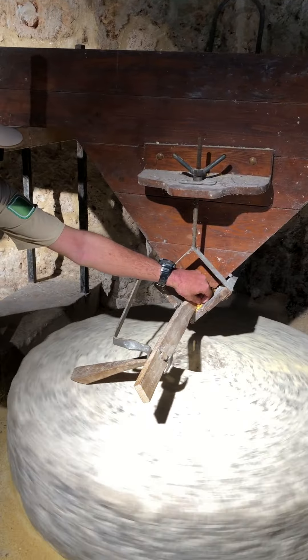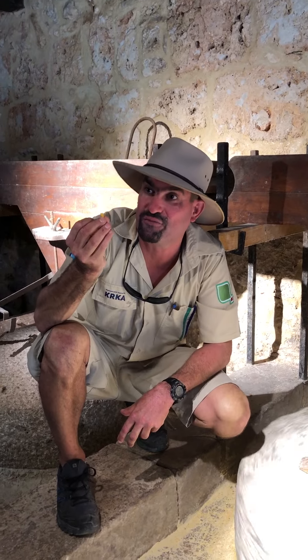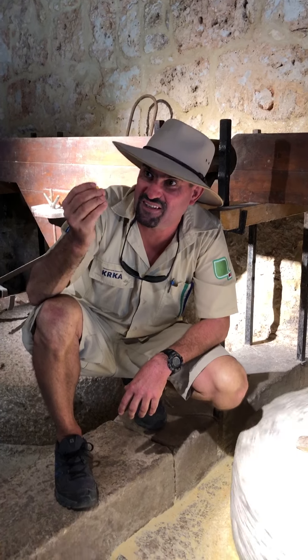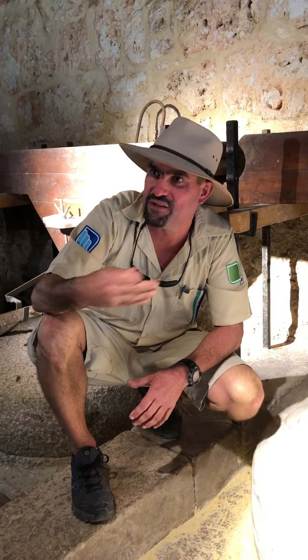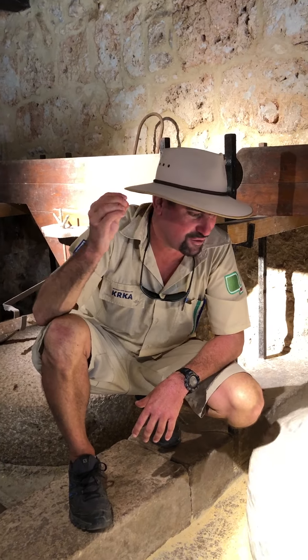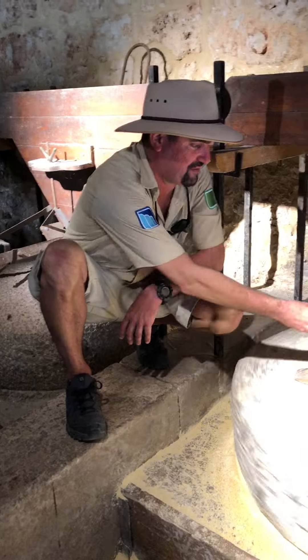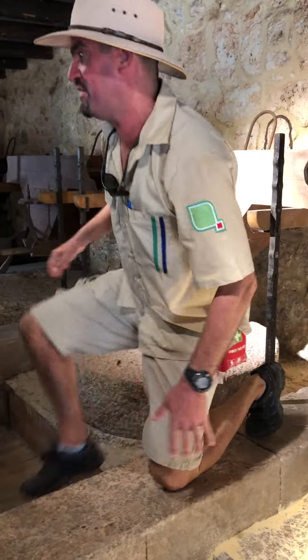If you're going to make bread, the heart — the center of the grain — is used for bread. You sift the outer part away and use the heart to make bread. We're doing about 60 kilograms in one hour at this speed.